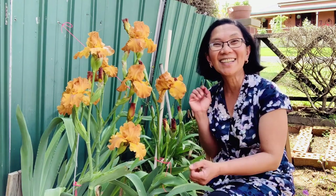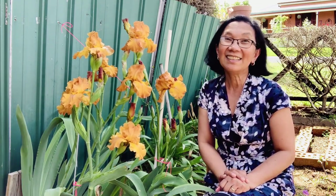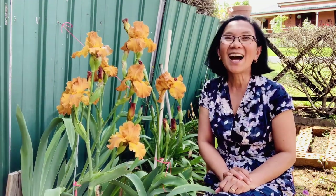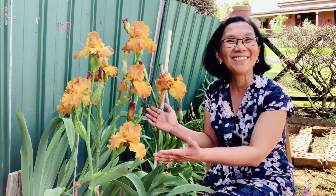I didn't know the name, but I googled it and it says it's a variety of iris. And for this color, they call it German iris. Let's explore my German iris — beautiful!